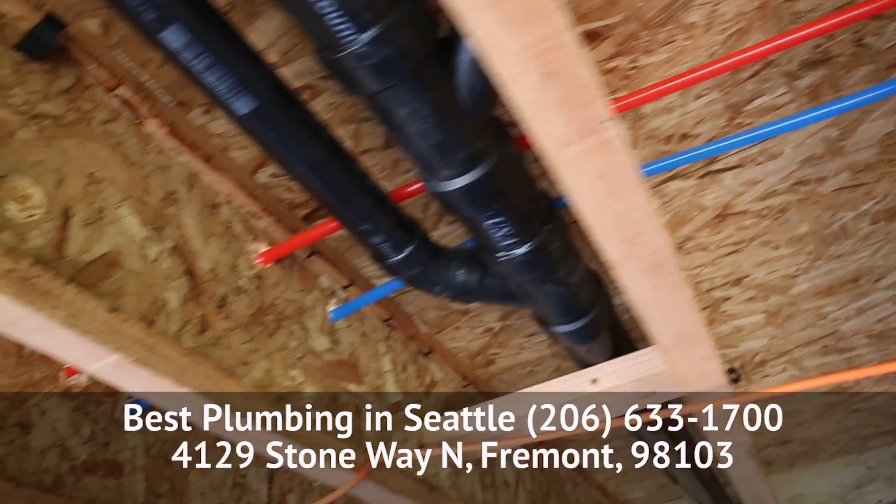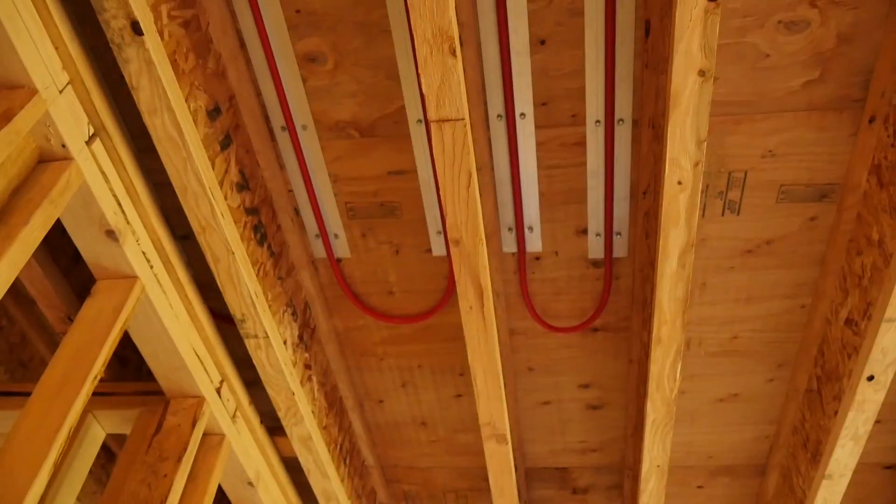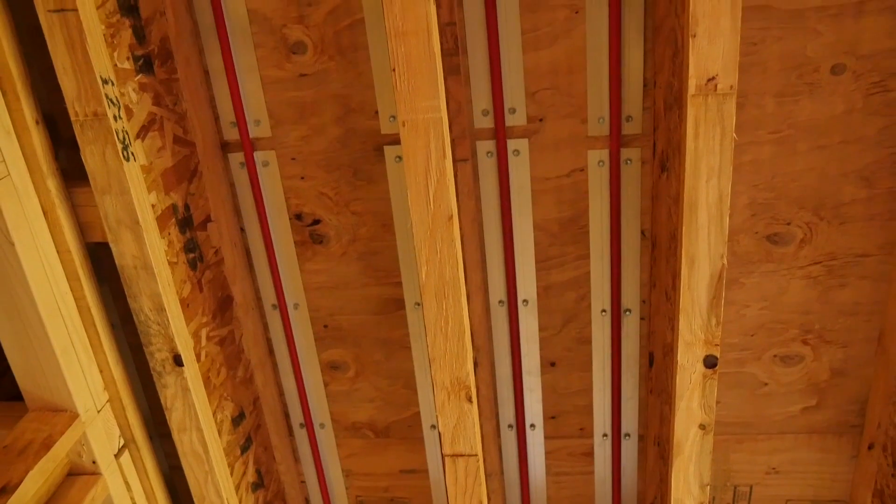If you're planning on redoing your floors, you can do it from the top. They do make products where there's a subfloor that actually has an aluminum backing and a track for pipe to sit in, so it offers excellent heat transfer.